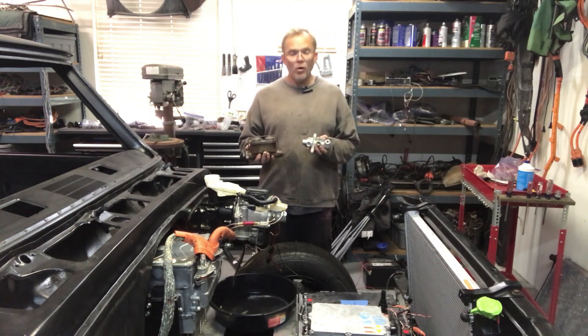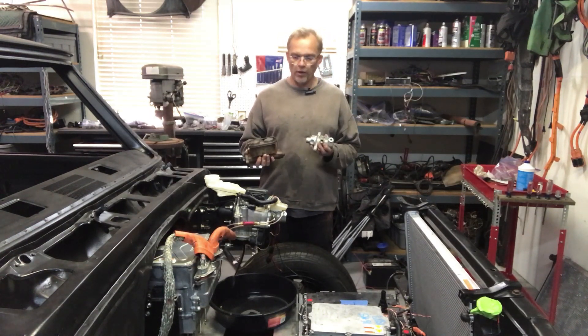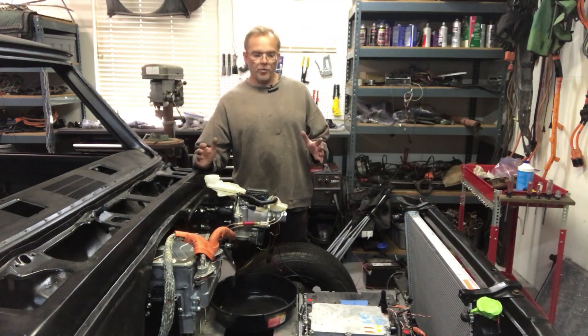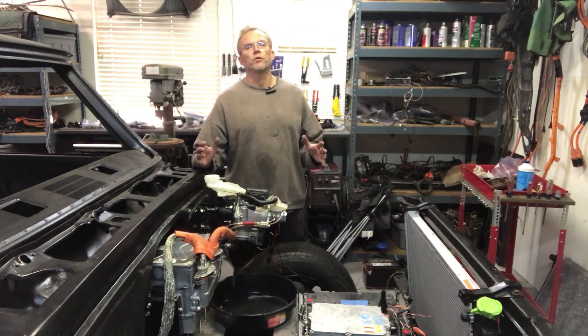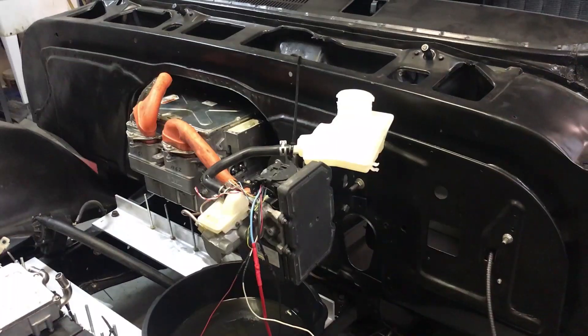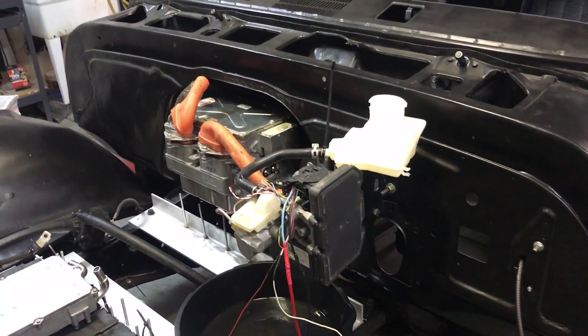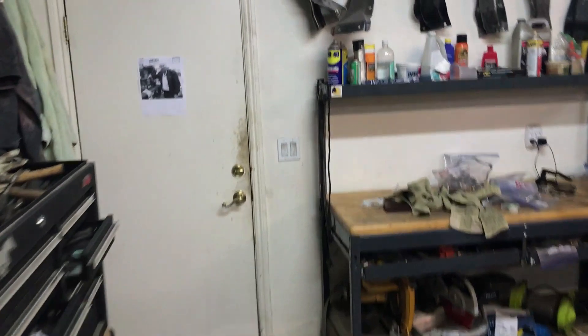I don't know for sure, but I do know what I'm going to do about it. To fix it — or at least troubleshoot it further — I'm going to do what I do best and basically throw money at it. Let's head out to our outdoor brake testing facility and I'll show you what I have in mind.